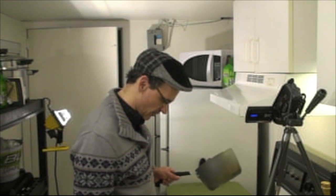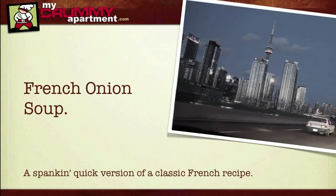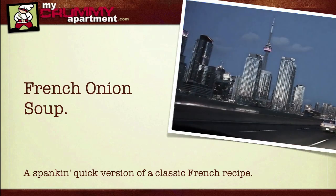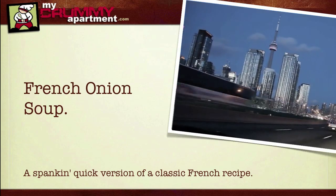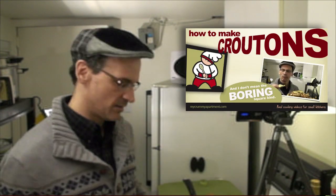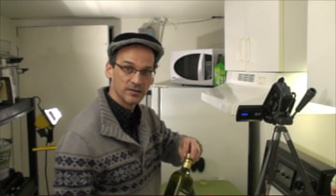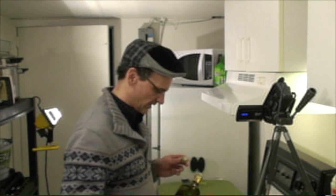Since we just made those beautiful slivered croutons, and it's freezing outside, today's a great day to make some French onion soup — a traditional favorite in restaurants since, who knows, the 1950s.